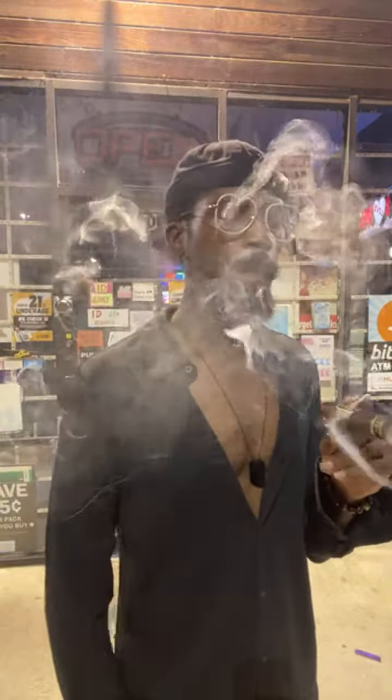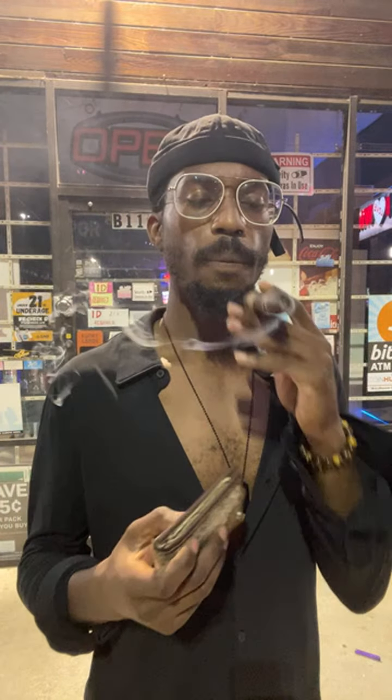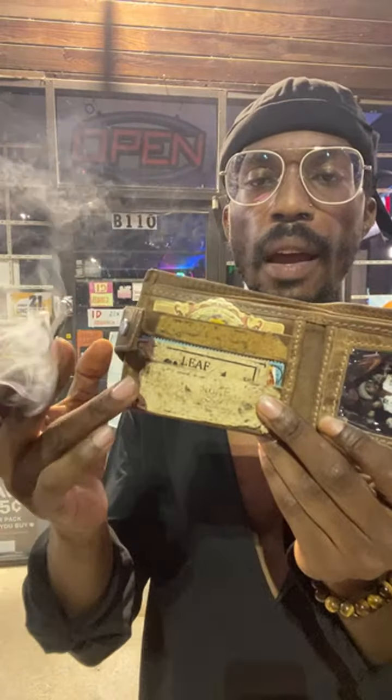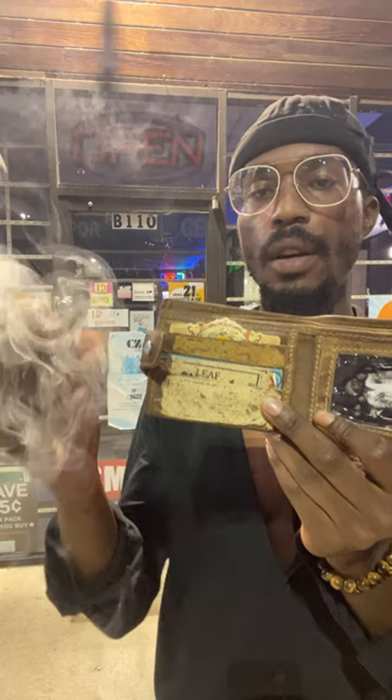Now if you are new to cigars, something that I encourage you to do is to keep the band from your cigar. As you can see, I have a lot of my favorite cigars.